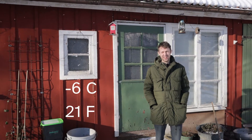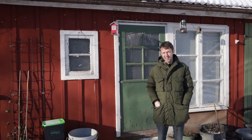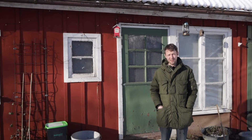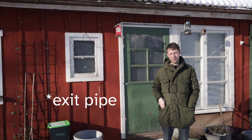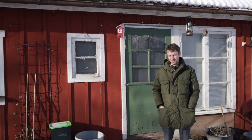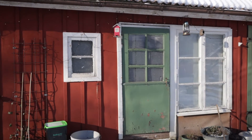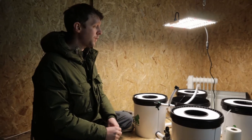It's currently minus six, it was minus nine or ten overnight, and I've gone into the grow room this morning to turn the lights on and we've had a leak. It's user error — one of the threads on the return pipe wasn't done up properly. Luckily it wasn't a dramatic amount of water, but let's go have a look and show you what happened.